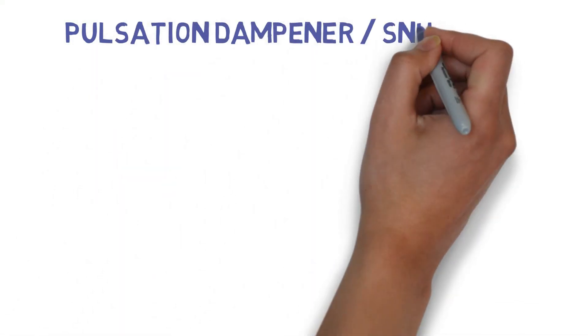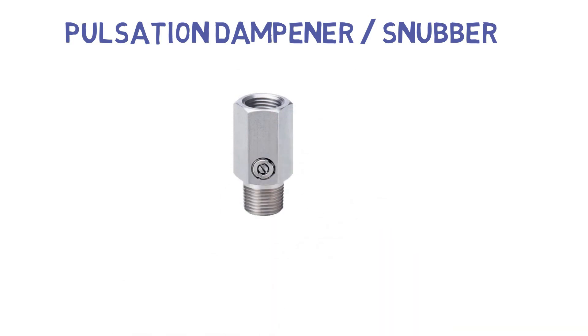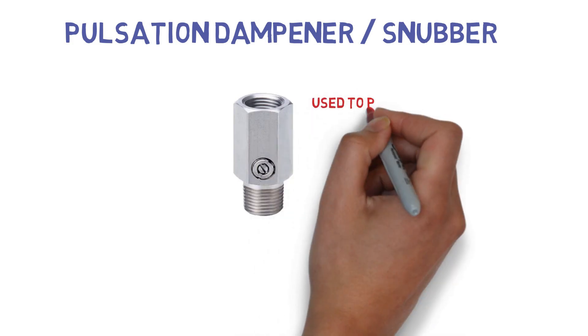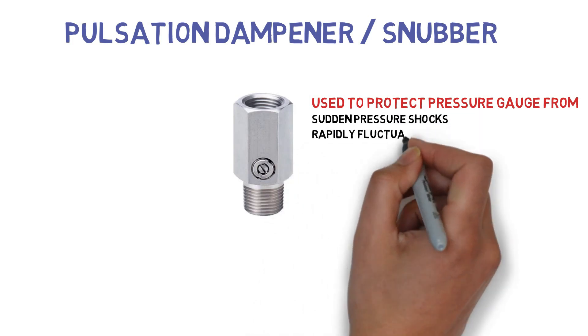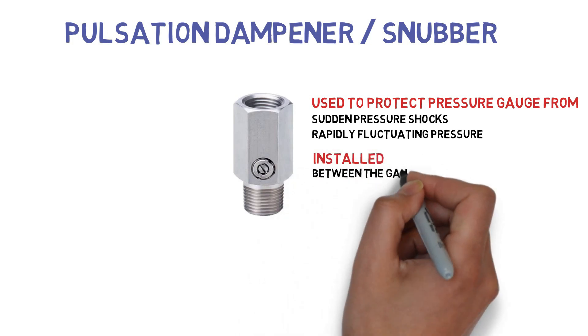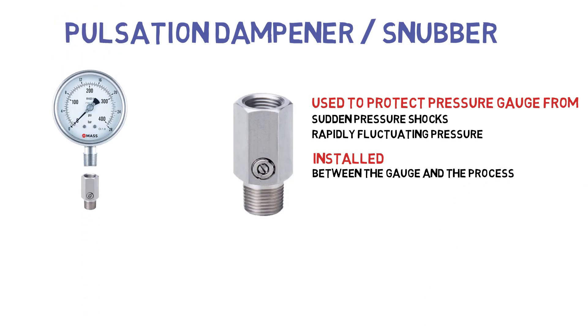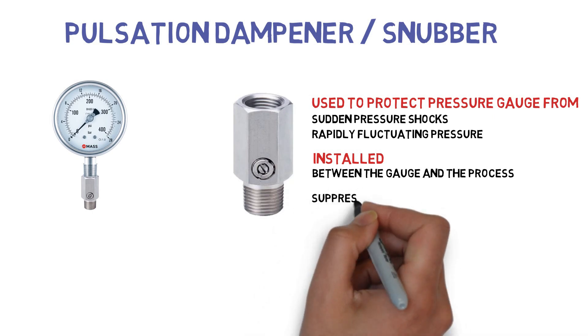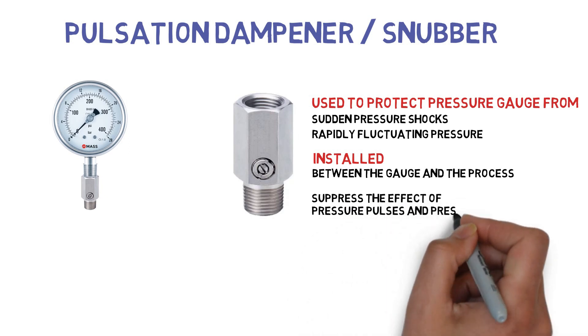Pulsation dampener or snubber: Fluctuations of the pressure to be measured often give rise to large amplitude oscillations of the pointer, which frequently occurs when a pressure gauge is mounted on a pump. Snubbers are used to protect pressure gauges from sudden pressure shocks or rapidly fluctuating pressures, and are installed between the gauge and the process to suppress pressure pulses and pressure peaks — common reasons for gauge failure.